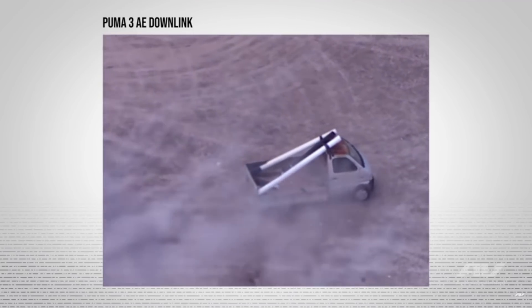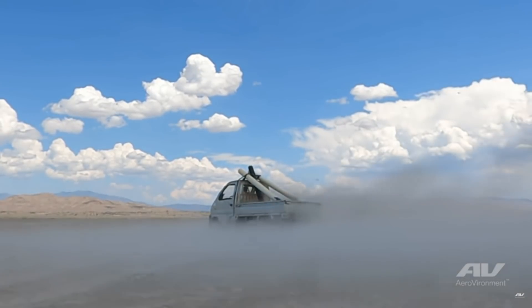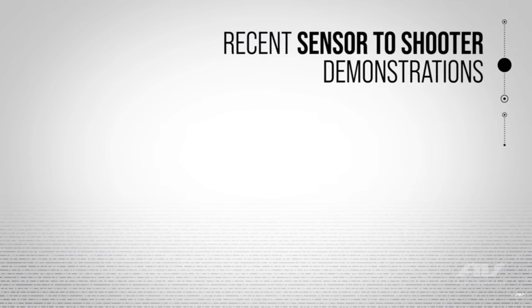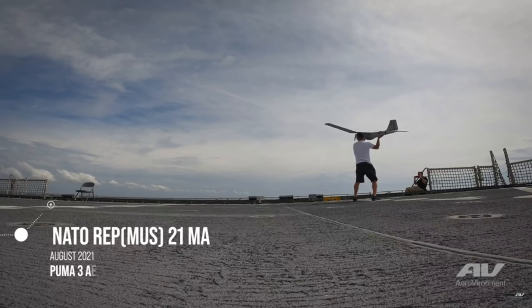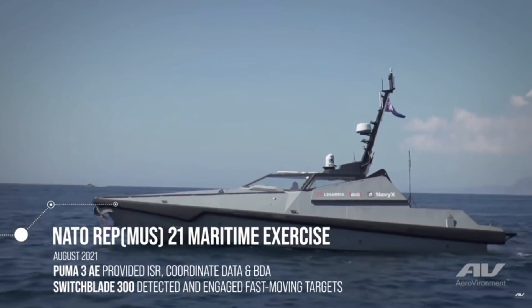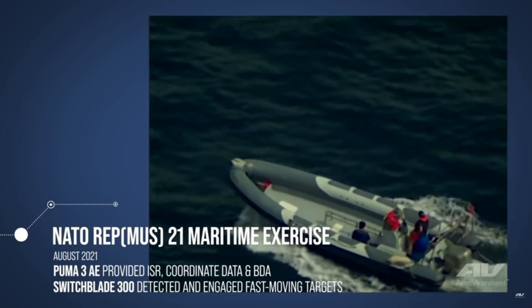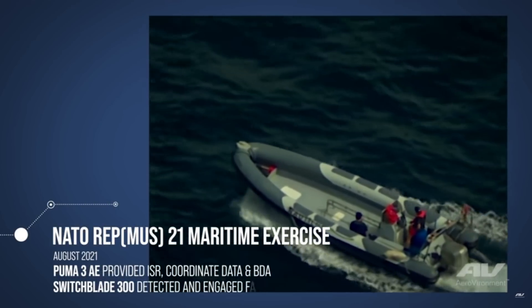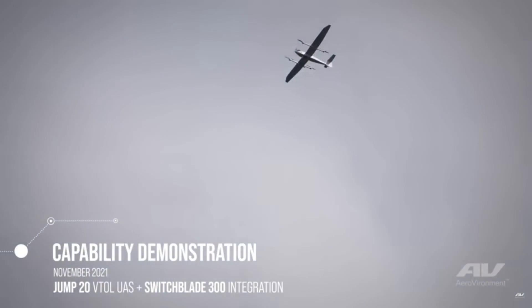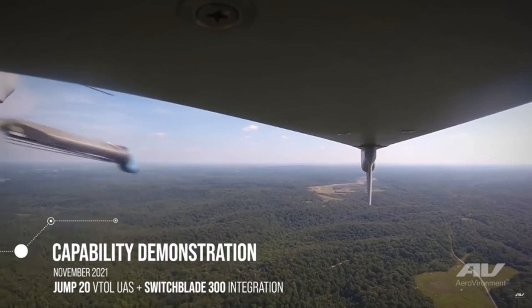I feel that this kind of technology is obviously around, but not being noticed or implemented enough. I recently went to the US military's social media and started searching through what drones they have. There's a plethora of drones being used, including the Switchblade 300, but it doesn't seem like it's a prominent tactic that they want to capitalize on wholeheartedly.